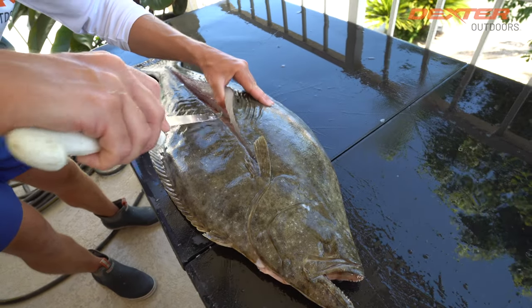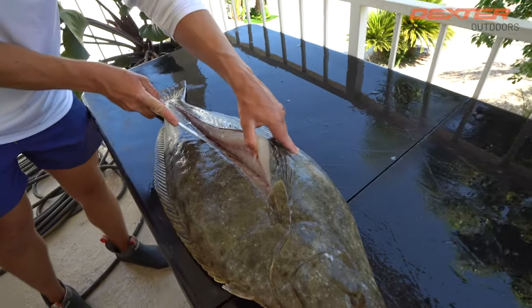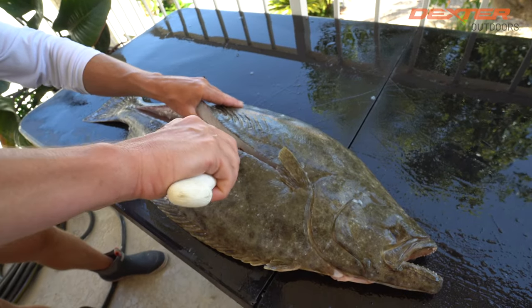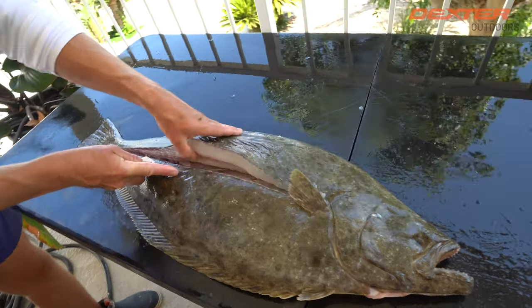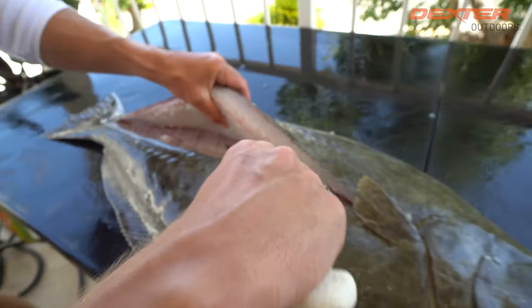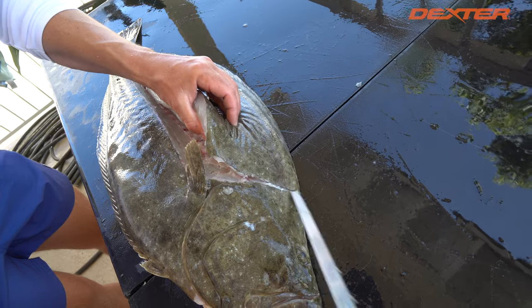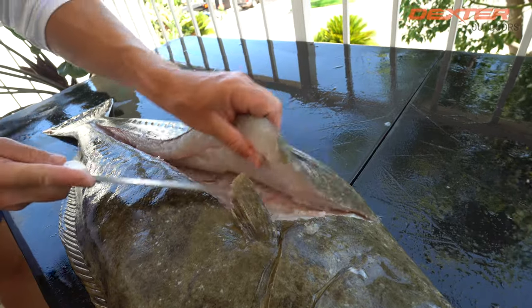I know there are a lot of videos of guys filleting halibut real fast, but you're here to learn. I'm going to continue to do this, and the more you reveal, the easier it's going to be because you're going to be able to get your knife at a more shallow angle. You can see how I'm really able to rest the knife flatter and flatter and flatter from the inside out.